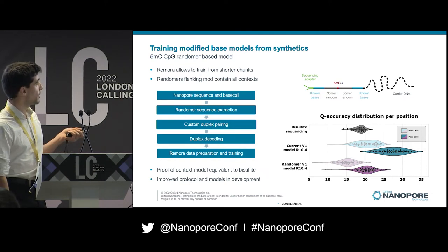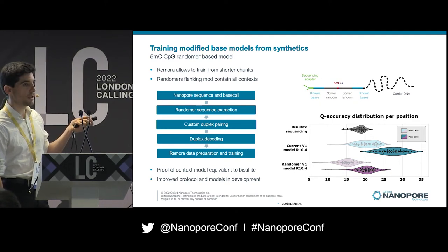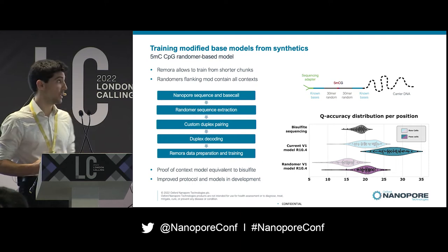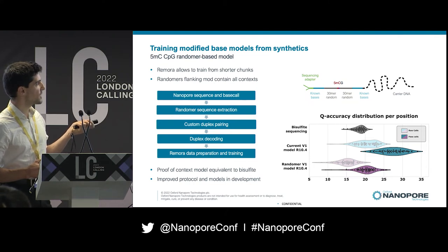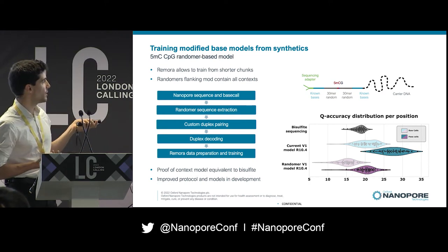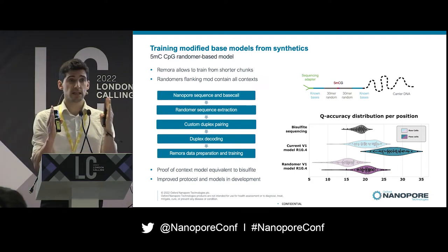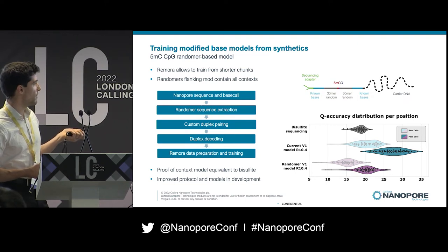More recently, we've started training models from randomers. The construct has modifications flanked by two relatively short randomers. Because Remora works from small signal slices, we can now use this strategy. We construct the randomers, sequence and base call them, extract the randomer sequence using known flanking sequences, and apply custom duplex pairing. We use duplex sequencing and duplex decoding to get very high accuracy on the single slice of the randomers, providing a ground truth set for training Remora models.